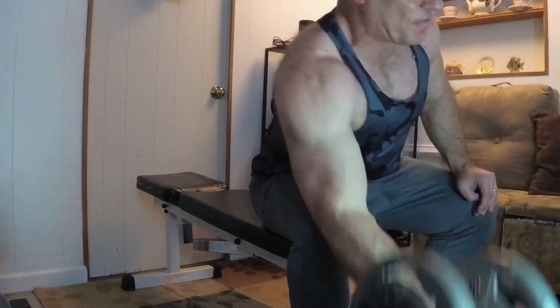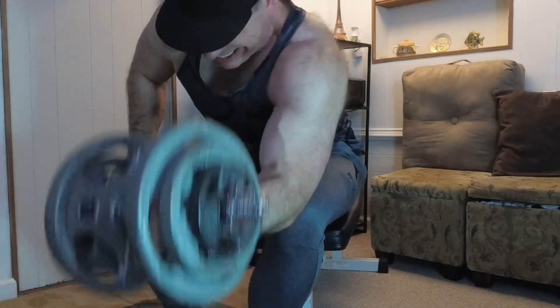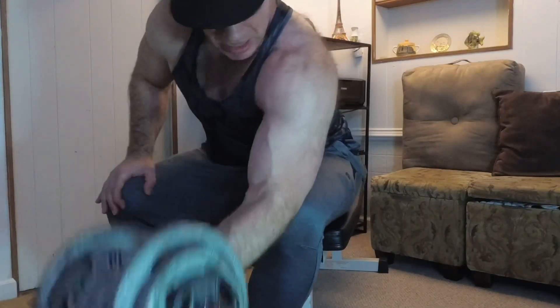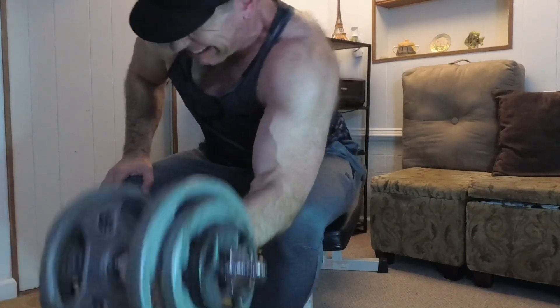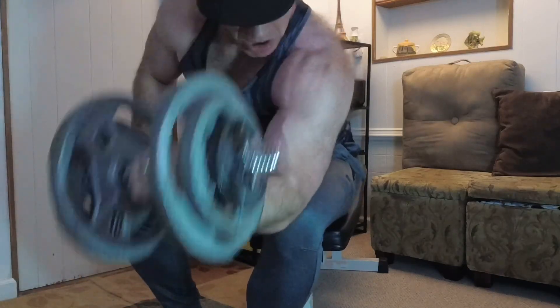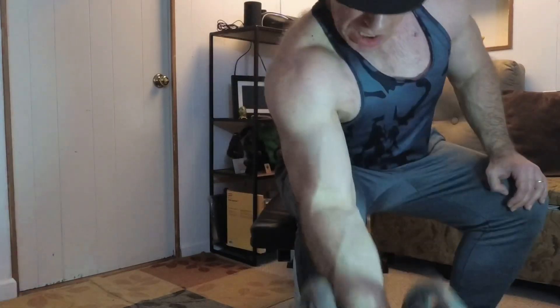Some people might say this is an isolation exercise and won't build much size — but I disagree. I think the biceps are one muscle that evolved doing isolation movements; people have always been curling things to their mouth and picking things up throughout evolutionary history. The biceps do a lot of isolation in nature. You can do cheat curls, rows, and pull-ups too, but everybody I knew who had really huge biceps did their curls. End of story.